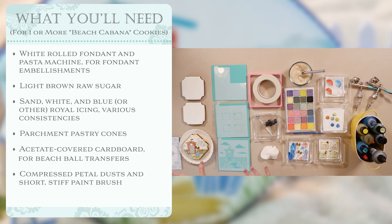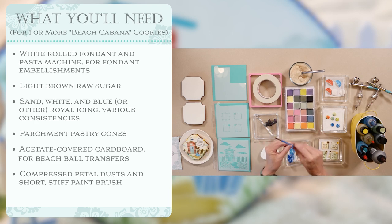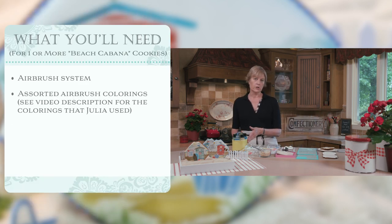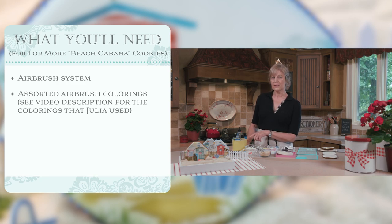In areas where the stencil colorings don't hit or where I want added colors, I often rely on compressed petal dust and a small brush to just give shadows of color. So we may or may not be using these as we go along today, but if so, I'll show you how they work. And of course, for airbrushing and stenciling, you always need airbrush colors. You don't want to use gel colorings because they'll clog your airbrush — so these are specially formulated for the airbrush.